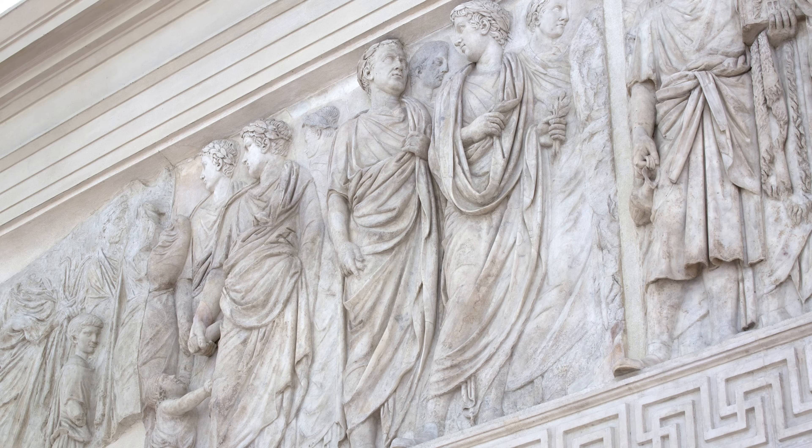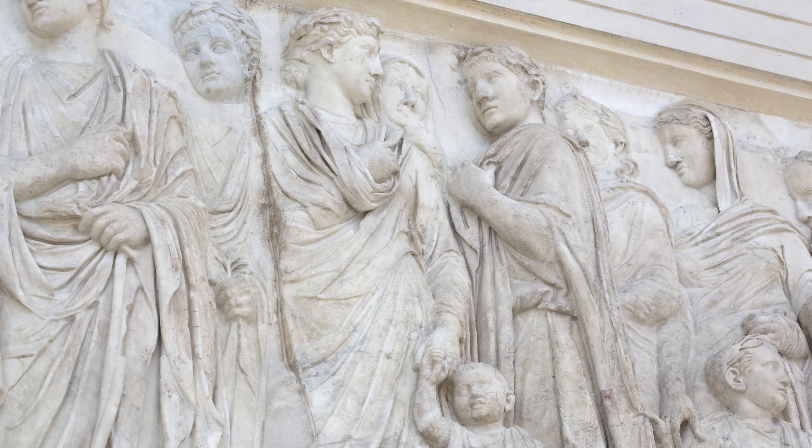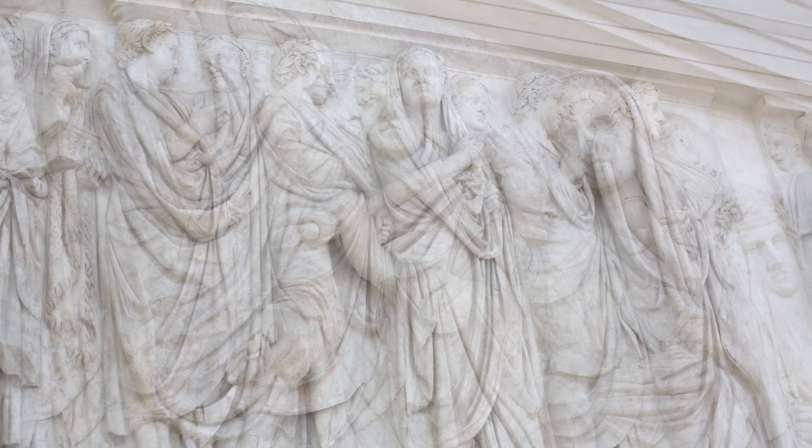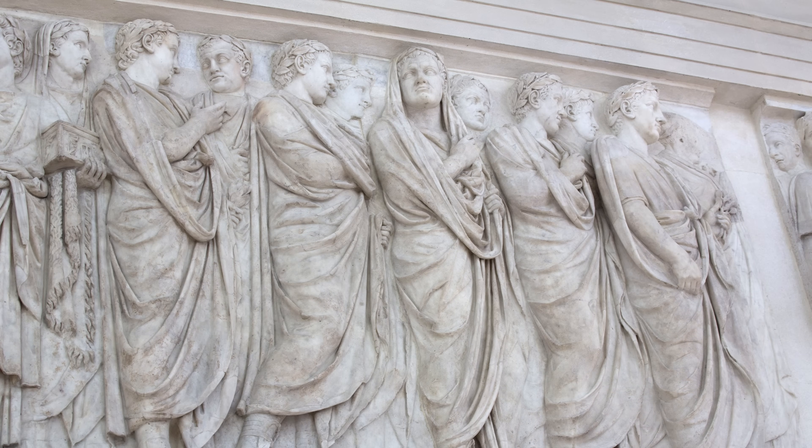Through doing practical experiments like this, we can better understand the images we see on monuments like the Ara Pacis, where rows of togaed men fiddle with their clothing, but at the same time are very comfortable in their draped dress. Thank you for your attention!